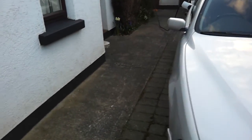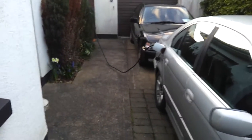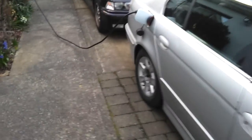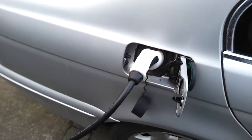So where are we at? Well, we're currently charging. We're plugged in here on the 6196 Type 2 socket and into our charging point.